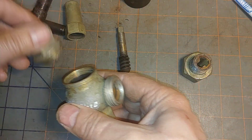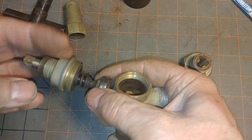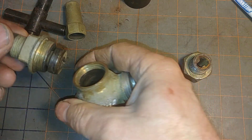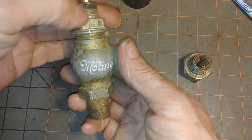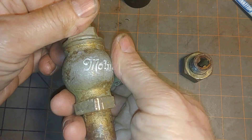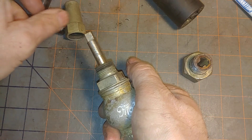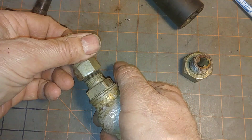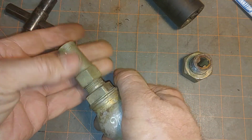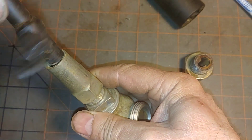I'll put it back together — don't forget the stem. It rolls right up, like so. Lock it on. If you have to repack it, tighten that up. And then the keyway.